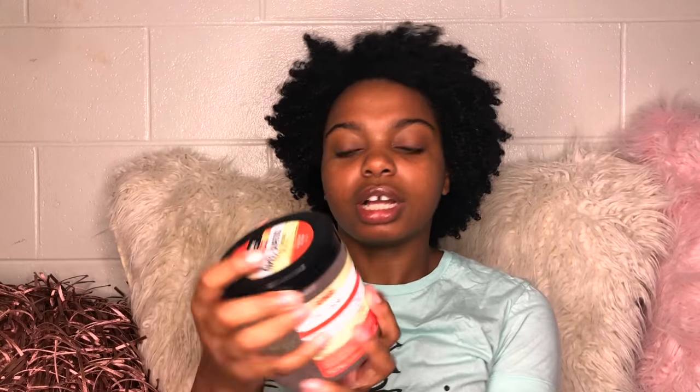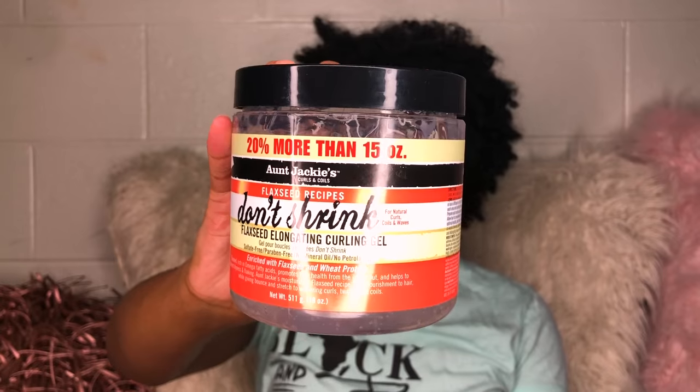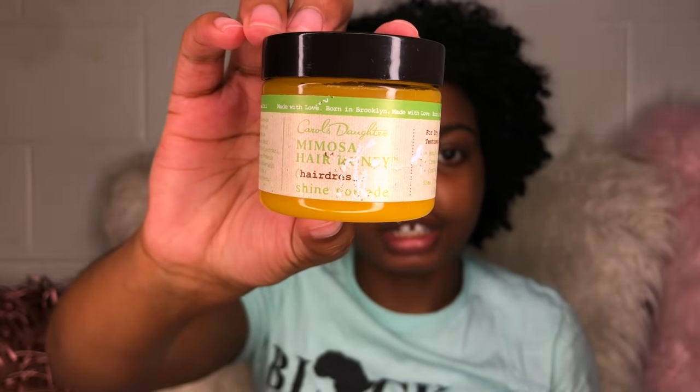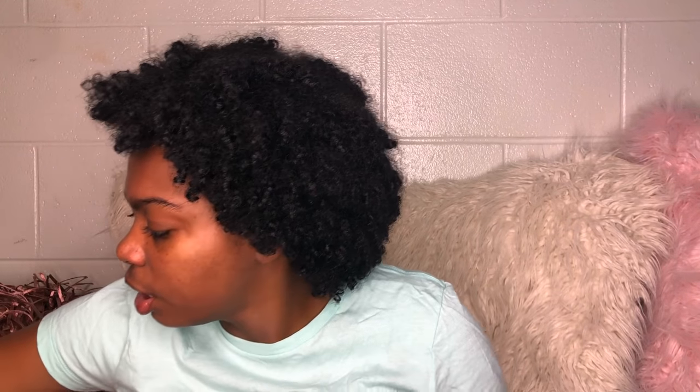Okay guys, so I actually ended up shampooing my hair because my scalp was itchy. Today we're going to be using the Miel Organic Leave-In Conditioner, the Aunt Jackie's Flaxseed Elongating Curling Gel, and the Mimosa Hair Honey by Carol's Daughter just for shine. And you got your little necessities — natural girls always need a spray bottle, some hair ties, and this little comb.